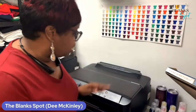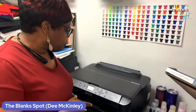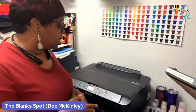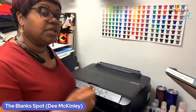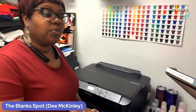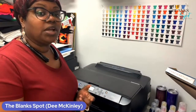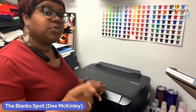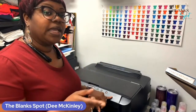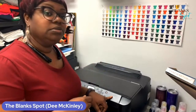Basically, that is it, guys. This is Dorothy or Dee here and I've been setting up my Workforce 7210 printer. I went through the entire steps. Tip: make sure that you use the original cartridges first before you put in the refillable cartridges. This is Dorothy with The Blank Spot. We are located at 9332 Notch Road, Suite C, Columbia, South Carolina. Make sure you subscribe to our YouTube channel, like our Facebook page, follow us on Instagram, even TikTok. Coming up next, we're going to show you how to set up your Wi-Fi and get the drivers for your printer, and then some best settings for your print settings.